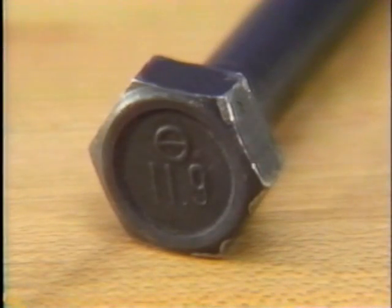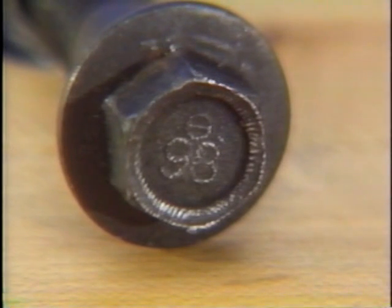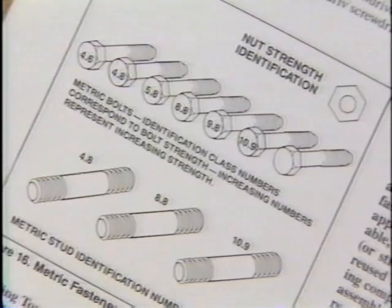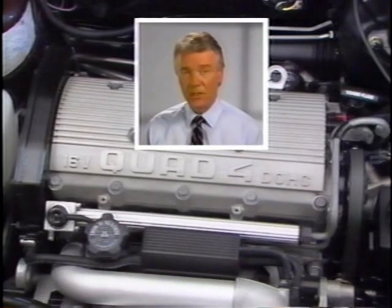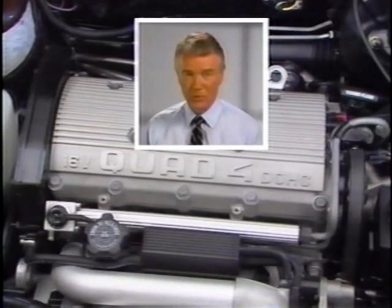For example, this cylinder head bolt is marked 11.9, putting it in a high strength class. The bolts most commonly used to hold other engine components are of class 9.8. You'll find more information on bolt sizes and strength identification marks in the know-how reference manual.